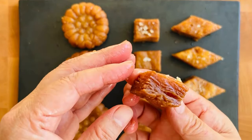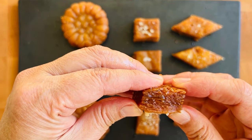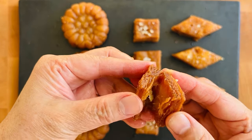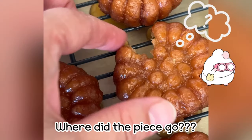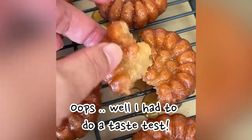Here's another version called Kaesong Yakkwa, and you can see all those layers that happen. I have another video coming up where I will show you how to make that one, which is amazingly delicious — it's a little more crispy and crunchy on the outside.